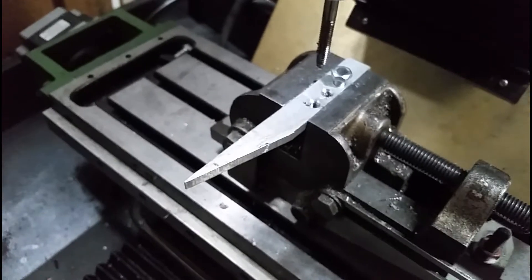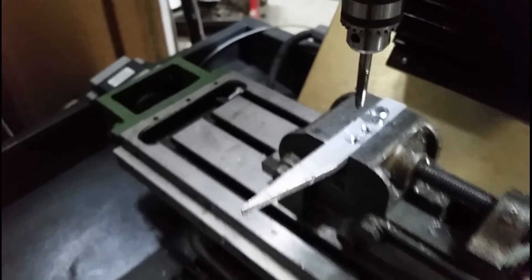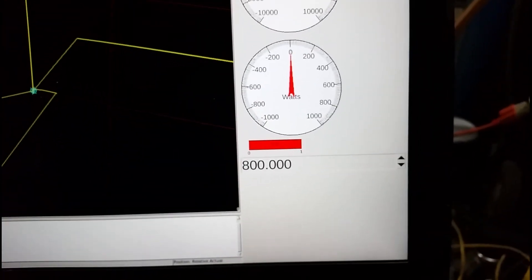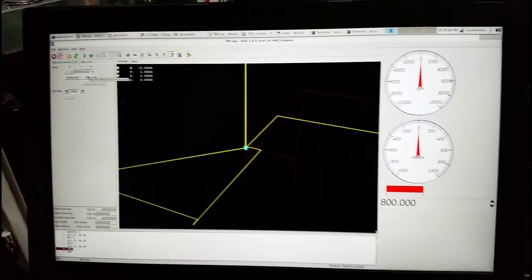I did some carving on it just to kind of play around with it, but this is the first actual metal cutting. The one thing I want to try yet is this adaptive feed - so if the power goes above a certain amount, it would slow the feed down. I just haven't had a chance to do that today, so that'll probably be another video.